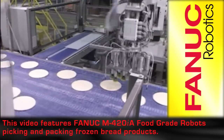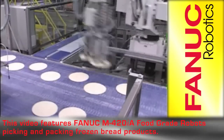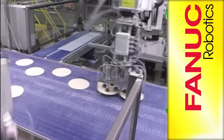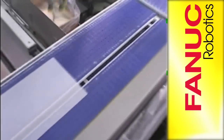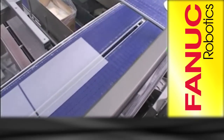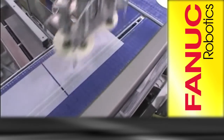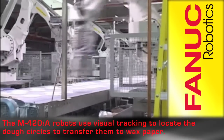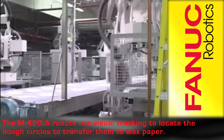This video features FANUC M420IA food-grade robots picking and packing frozen dough products. The M420IA robots use visual tracking to locate the dough and transfer it to wax paper for packing.